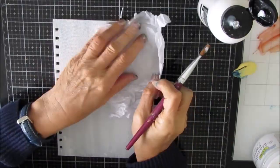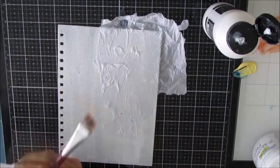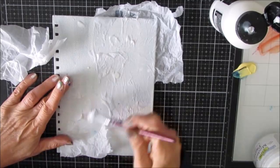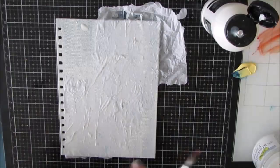I am starting with the cover of a spiral notebook and I've taken the cover off the spiral. I've given it a coat of gesso on all four sides, front and back cover. Now I am applying tissue paper to the front cover and the back cover, not the inside flaps.